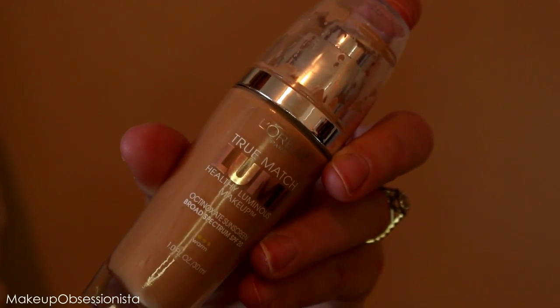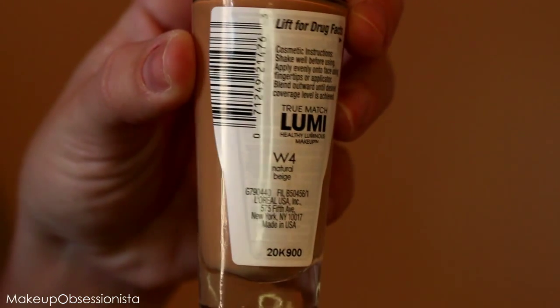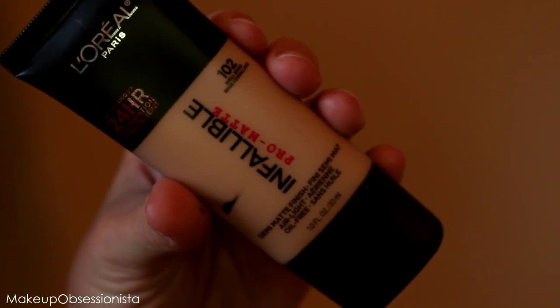Sorry that my camera is focusing in and out — it was doing some funky things on this filming day. I'm actually gonna be using two foundations today: the L'Oreal Infallible Pro Matte as well as the L'Oreal True Match Lumi. I'm going to put those on the back of my hand and mix them together. In the fall I find this combination of matte and luminous foundation gives a really nice finish.